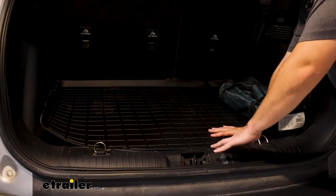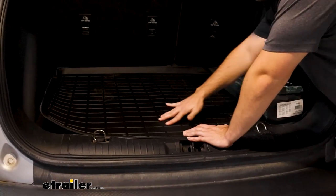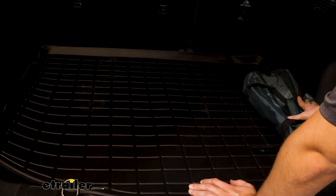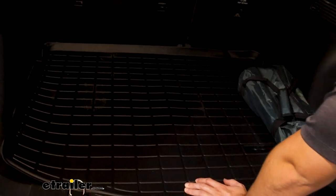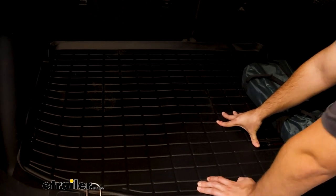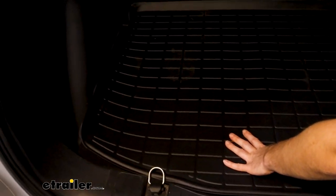This is also why I consider WeatherTech to be a good choice — it's custom fit and it has these ridges. These ridges are nice because they're going to hold things like bags in place a little better than if it was just a slick plastic, and it's also going to be easier for a dog or a cat to hold on to that specific flooring.